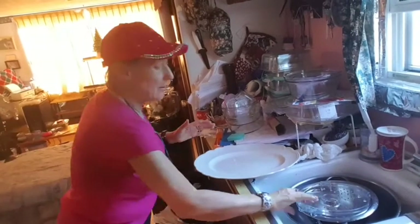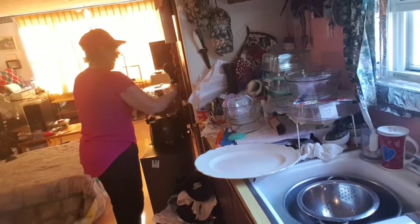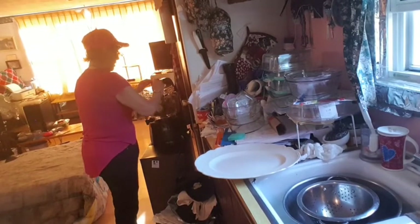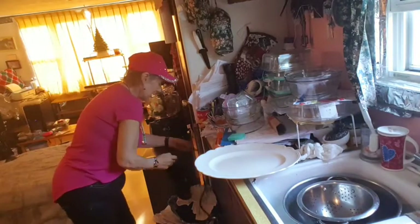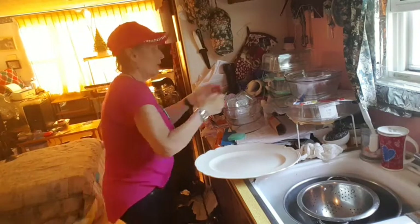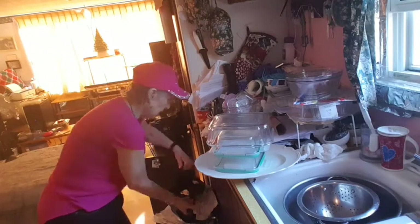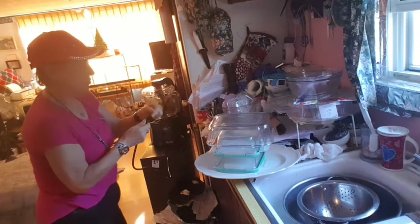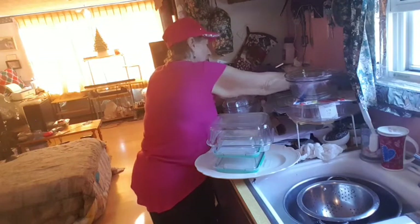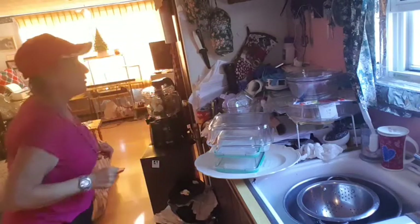Where did I lay the top? I did everything except plug it in. Now I've got to move half of the kitchen to plug it in so I don't have to use an extension cord. It's plugged in.